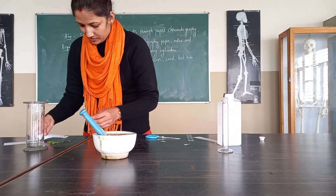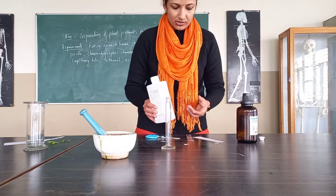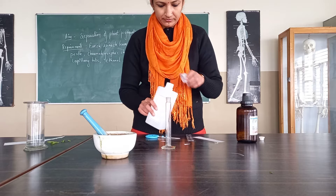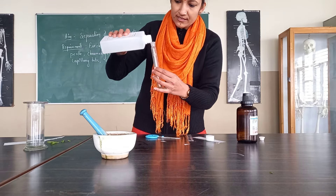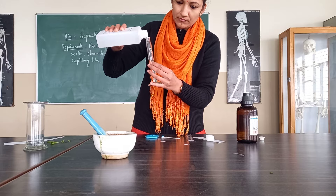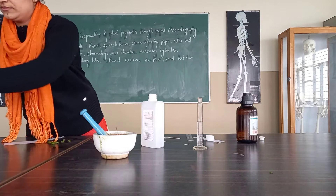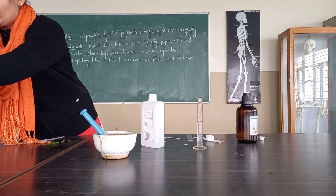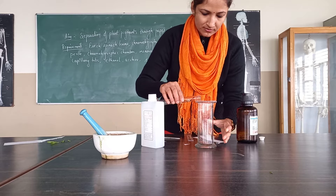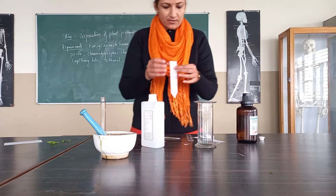Now, to prepare the solvent which we are going to use during this paper chromatography — as I have told you, we can use purely ethanol, so near about 20 ml of ethanol we can use. By using the measuring cylinder, we will measure it. We have taken 20 ml. We will pour it into the jar, as we have tied one thread over it so that the paper can be placed on it.